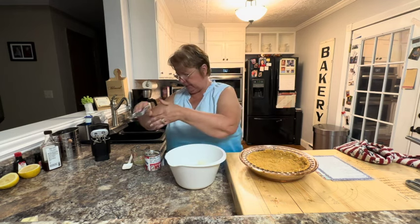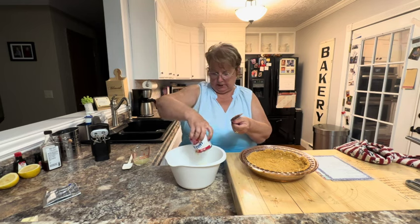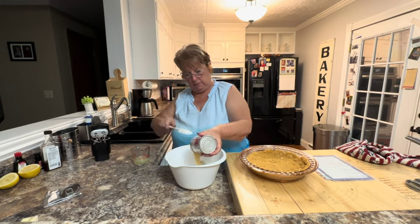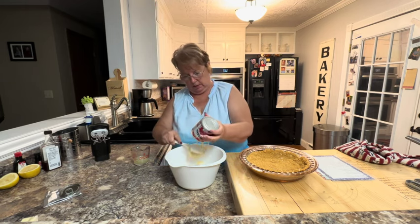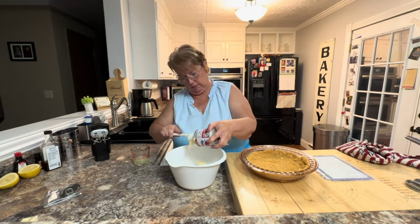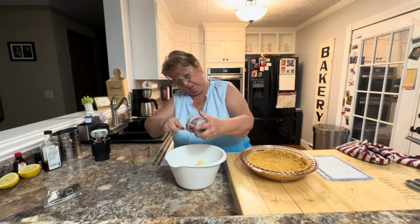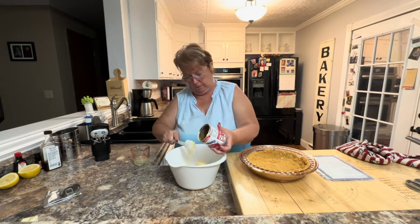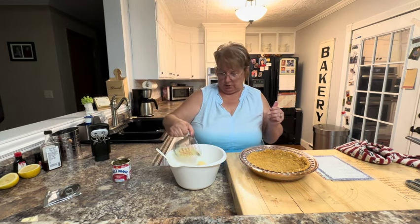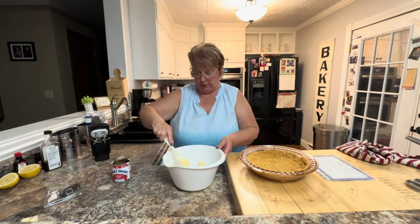For the filling, I'm going to take eight ounces of room temperature cream cheese and cream that with one can of sweetened condensed milk and one third cup of freshly squeezed lemon juice. Those are your only three ingredients for the filling.